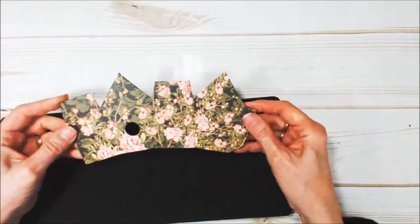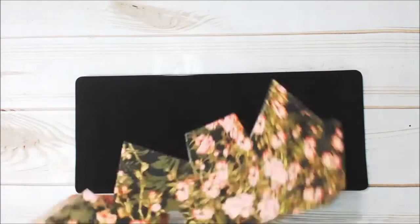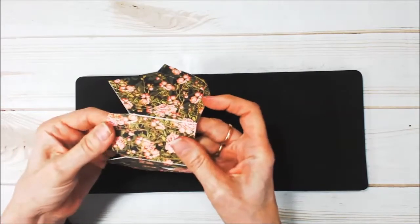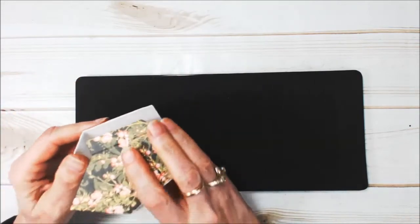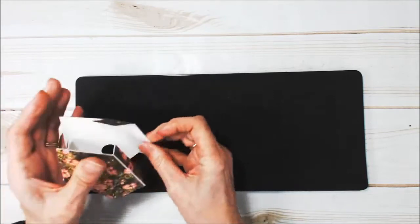Okay, so here is the body of my birdhouse — it came from right here. It has gone ahead and scored my lines, so everything folds really nicely. You don't have to worry about paper ripping and tearing. So that's going to be the body of this cute little birdhouse. Now we're going to do the roof.